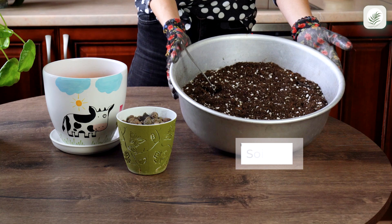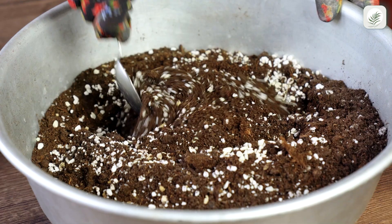This fast-growing plant can quickly fill its pot, so you must repot it regularly. Prepare all the tools you will need.